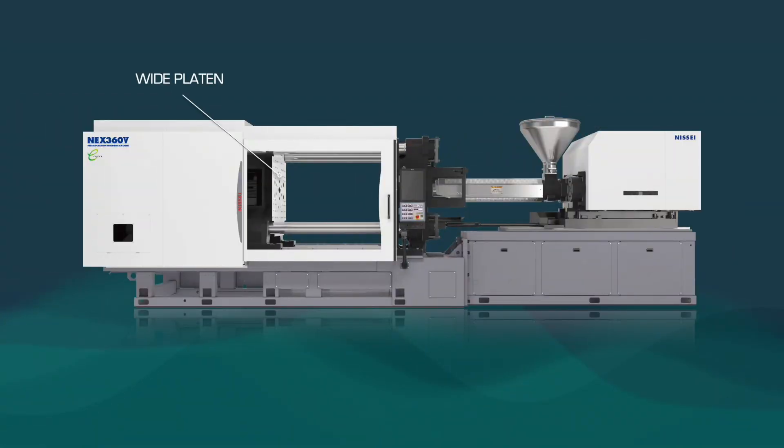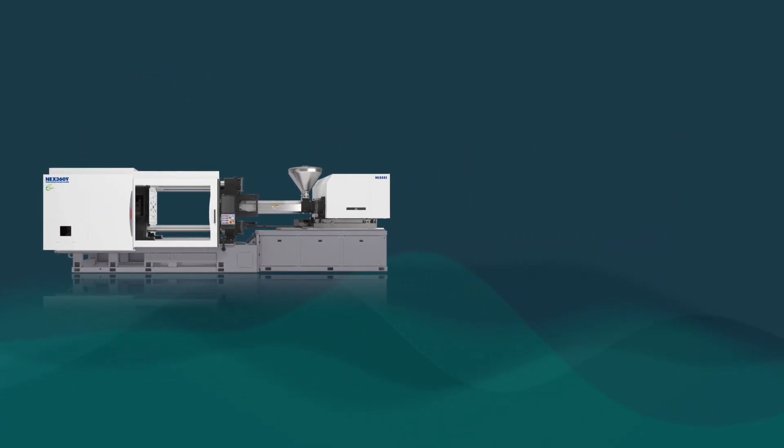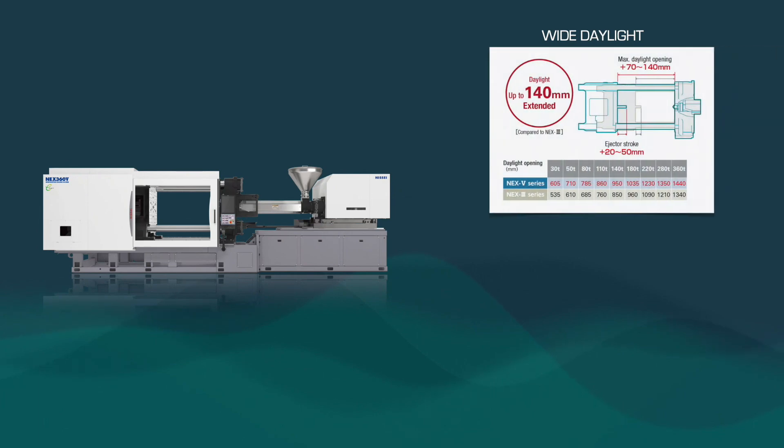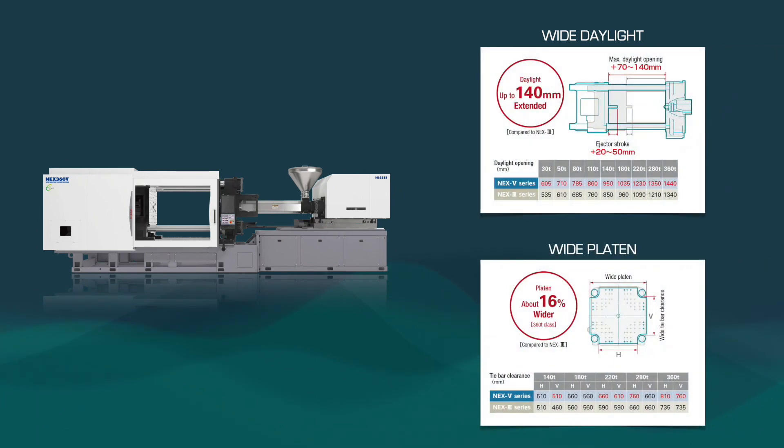The NEX5 series also has one of the widest platens in the industry, while keeping its footprint to the industry's smallest size. Daylights are up to 140mm wider, and platens are up to 16% wider, depending on the tonnage compared to the NEX3 series.